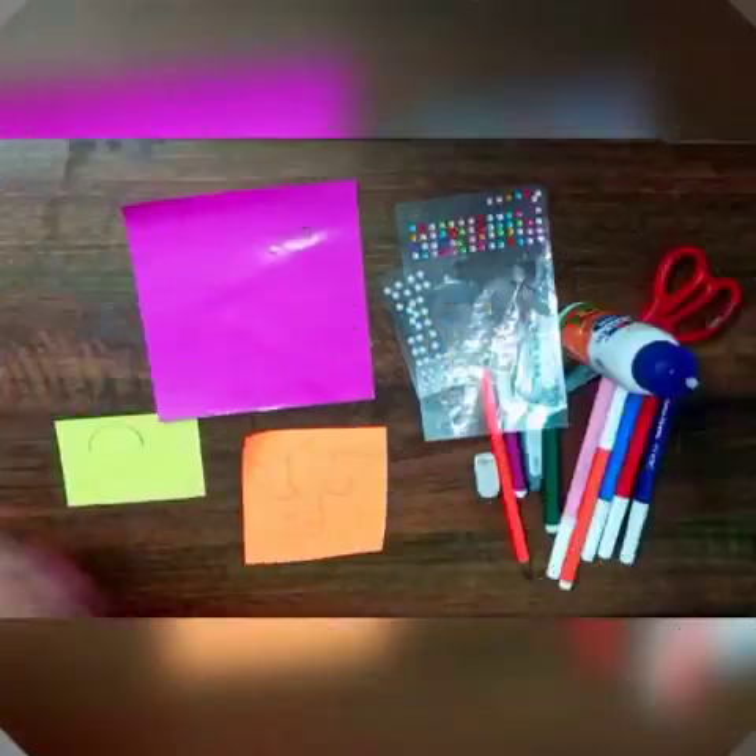Good morning students, how are you? I hope you all are fit and fine, ready for the art class. Today we will be doing an art activity of Ganesh ji — we will be making a bookmark of Ganesha.